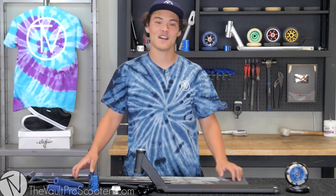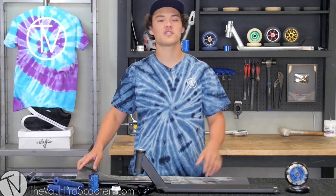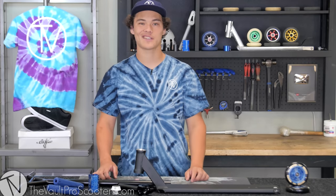Hey guys, Zach Poon here — Flow Rider at Volt Pro Scooters and also Skate Lab Shop employee — and today I'm gonna be doing a custom build.